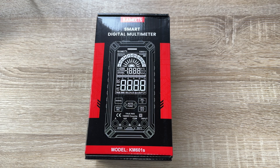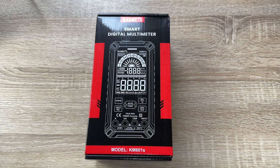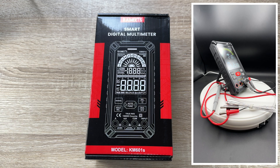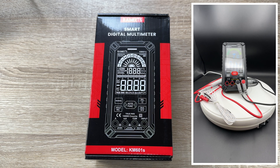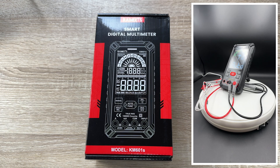Hello, today I'm going to show you an awesome unboxing video. Let me introduce you to this Kai Weitz multimeter — it's a tester with ten thousand counts TRMS, and it is the model KM601S.